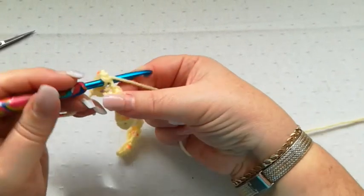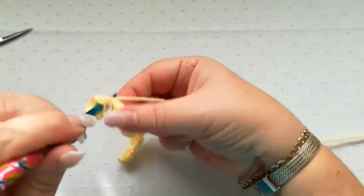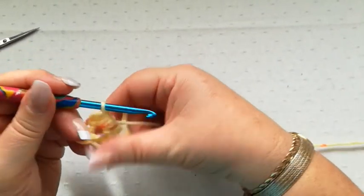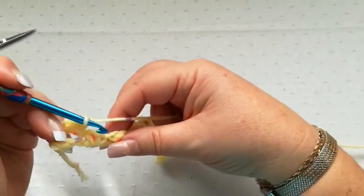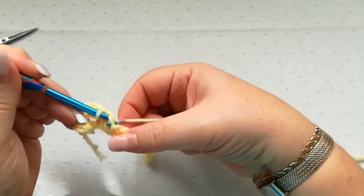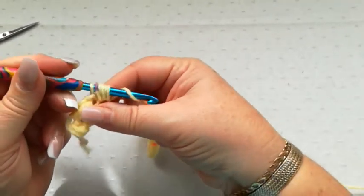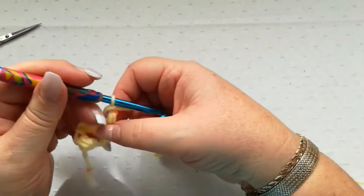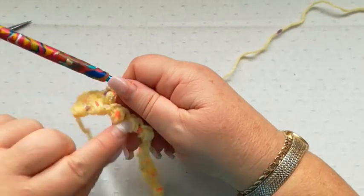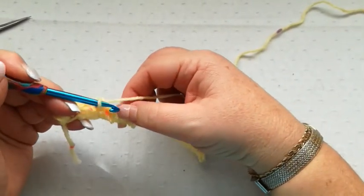So into the space, pick up a loop, yarn over, pick up a loop, yarn over, pick up a loop — we've got six loops on the hook again — yarn over and pull through all six, chain one. Then again we're going to go into this space right here where we pick up a loop, yarn over, pick up a loop, yarn over, pick up a loop, yarn over and through all six and a chain to finish the stitch. So again we're going to go all the way across working into the big space in between each of the beans.